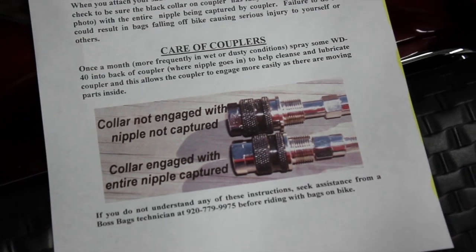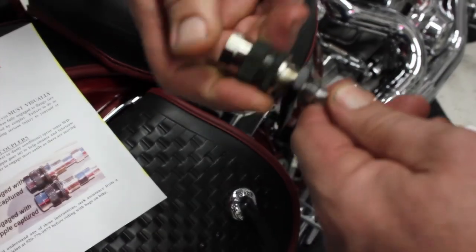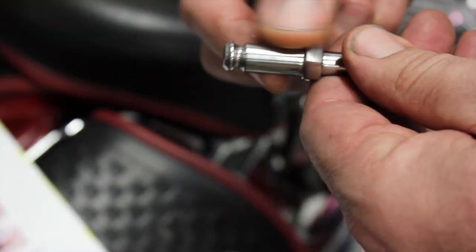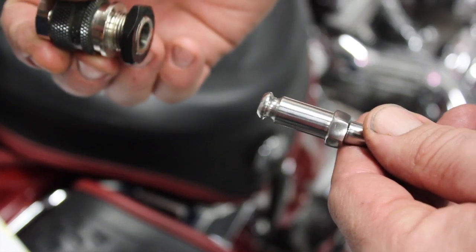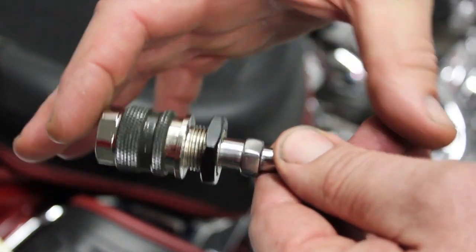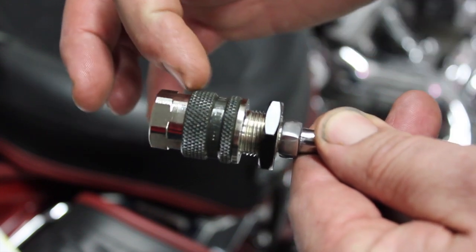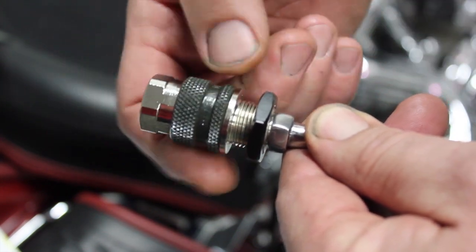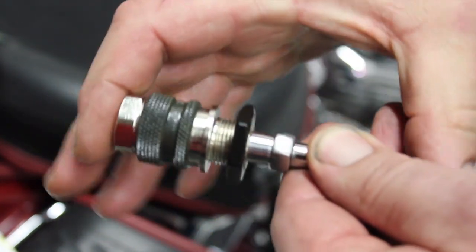What we've got here is one of the couplers itself. Here's the nipple that's on the bike and here's the Boss Beggs coupler. It's our own unique coupler and it's a push to connect, so as I squeeze this together — snap — and when you hear that snap, that black ring slid forward locking those bearings in there. It's locked onto your bike.